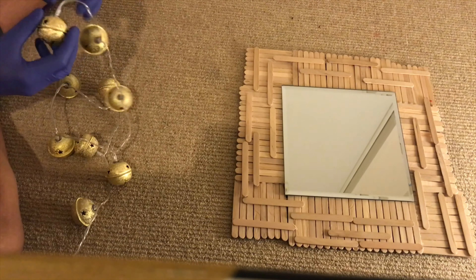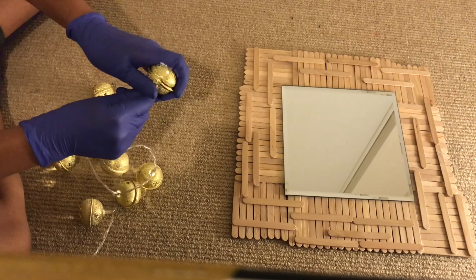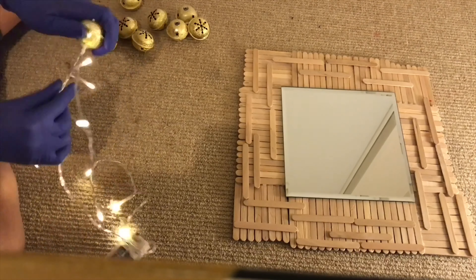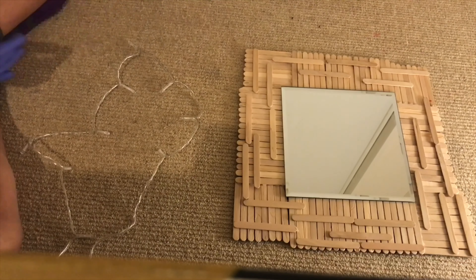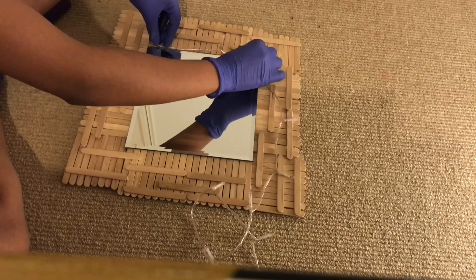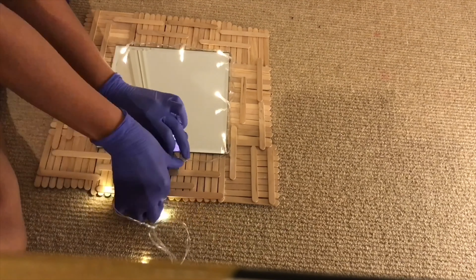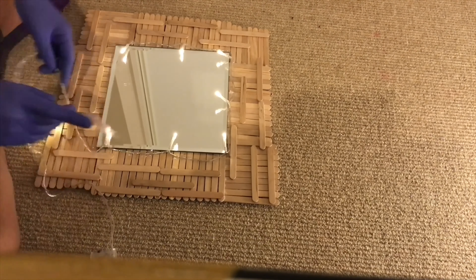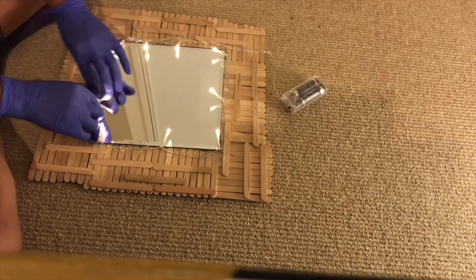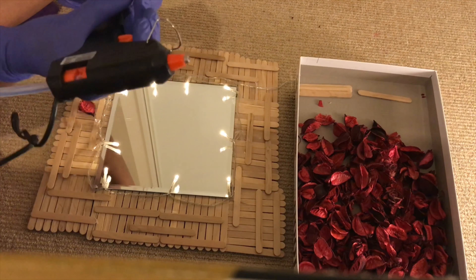Here I am removing the jingle bells from the lights. Once that's complete, take the lights and some clear sellotape and tape the lights around the mirror, being careful not to get any tape on the mirror itself — tape it directly onto the wood. You don't want to use hot glue here since the lights are very fragile and you want to keep them in perfect condition.